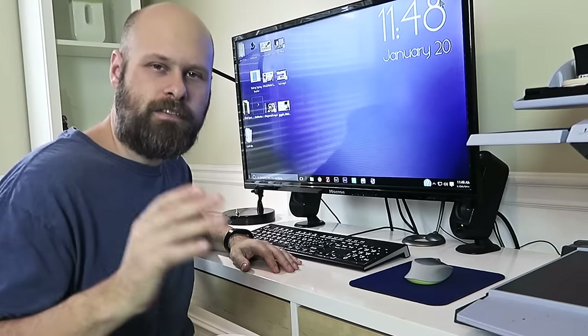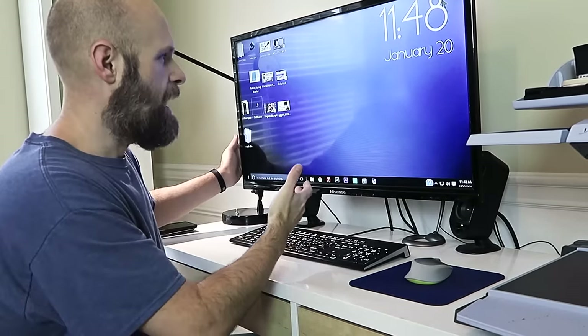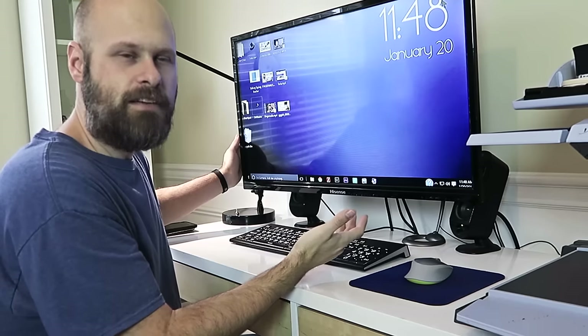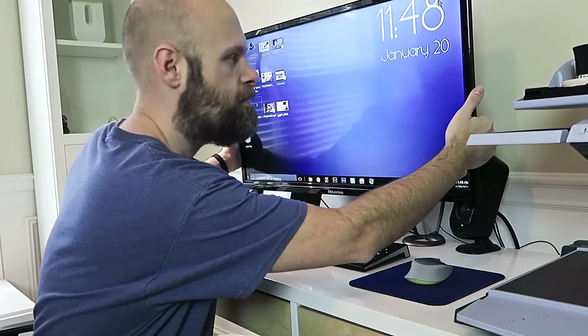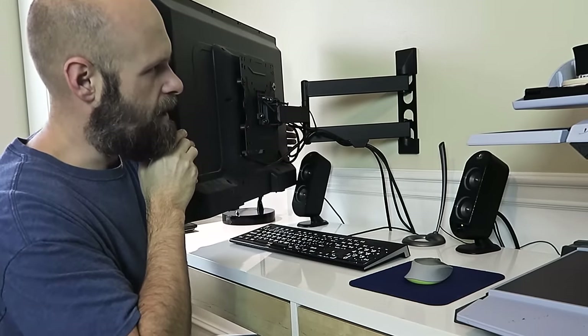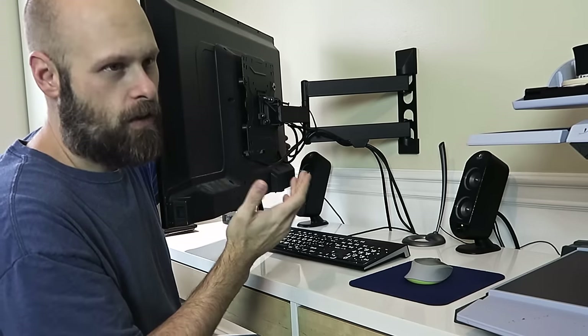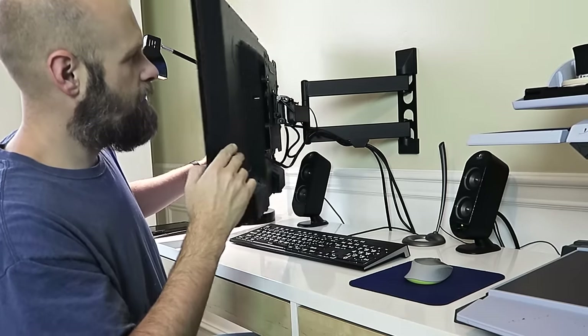Okay guys, so first things first — my monitor. I've got a 32-inch HD LED TV. It wasn't expensive, and I've got it mounted on an arm that is attached to the wall. It's a wall-mounted monitor arm, or TV arm.